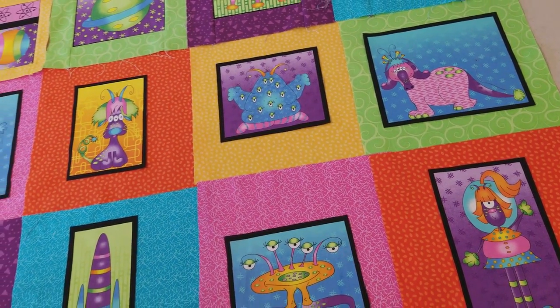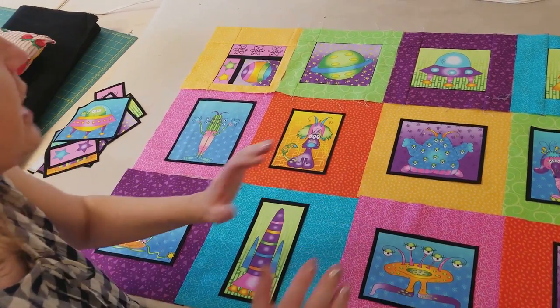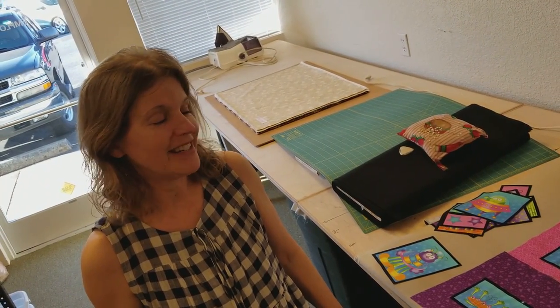And I'm going to make 24 blocks. So I've got 12 of them here. So I'm just going to continue on with the same method that I showed you. Put them all together. I'll put a little border on it and then we'll get the quilt finished up. Can't wait to see it.